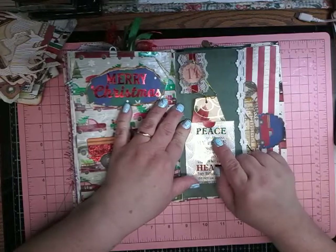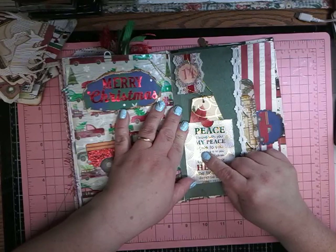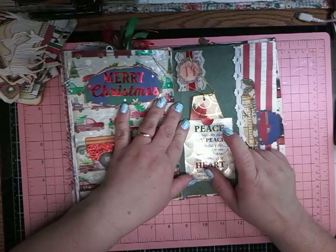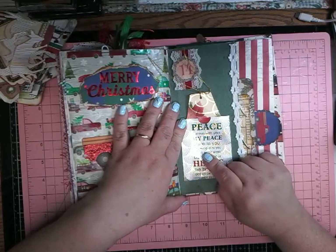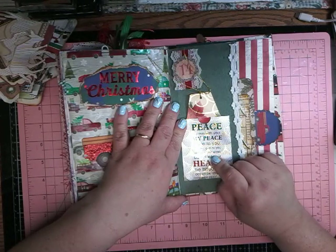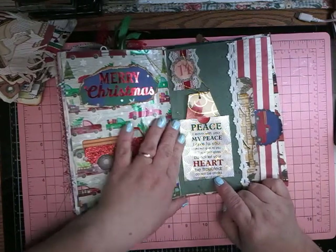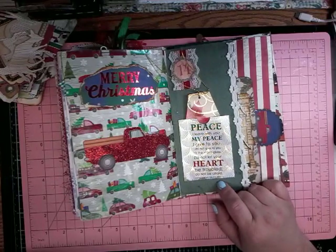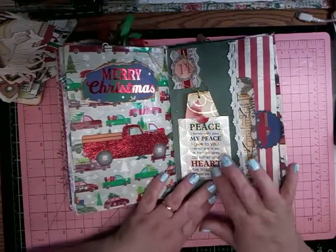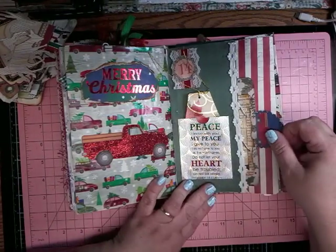And it says: 'Peace - peace I leave with you, my peace I give to you. I do not give you as the world gives. Do not let your hearts be troubled, do not be afraid.' John 14, verse 27. So I loved that verse, so I put that on there, and I think that was a Dollar Tree sticker.